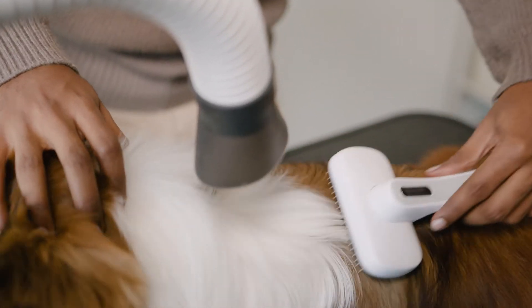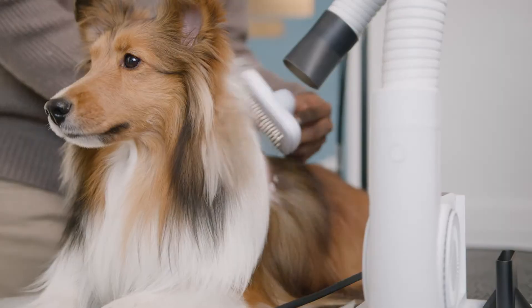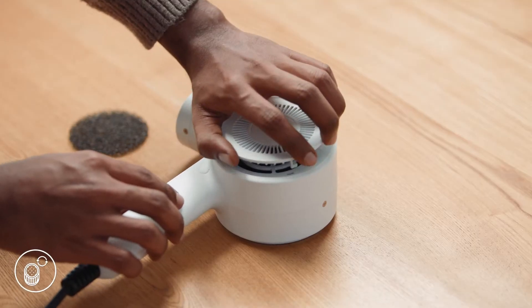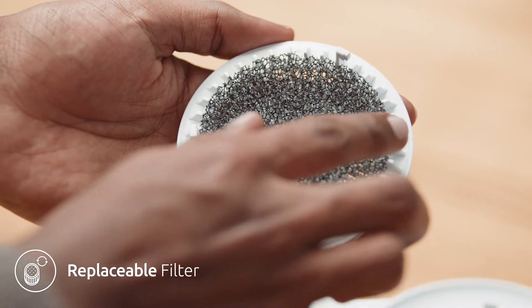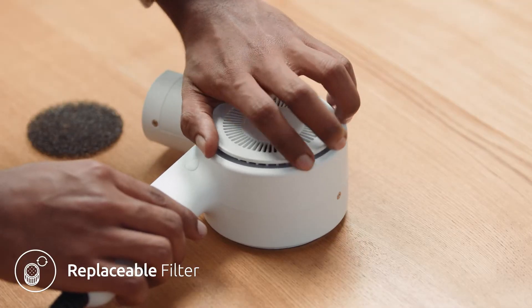The Dews Pro is powerful enough to dry even the thinnest layer of moisture that usually remains close to the roots of the fur, which helps you drastically reduce the drying time. We've also included a replaceable filter next to the motor that filters out contaminants and dust particles in order to extend the lifespan of the Dews Pro.